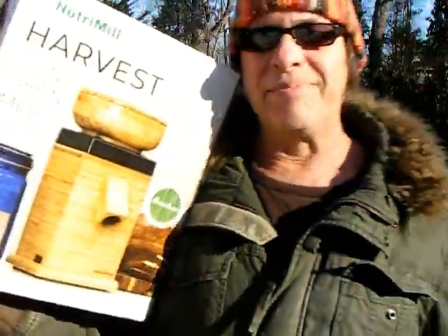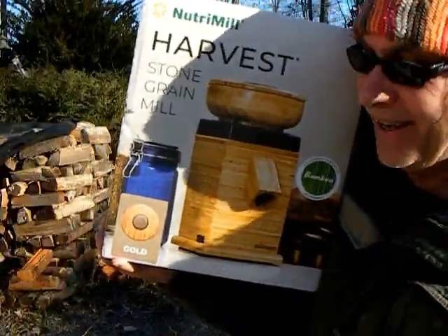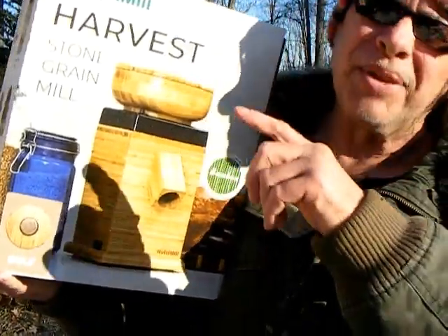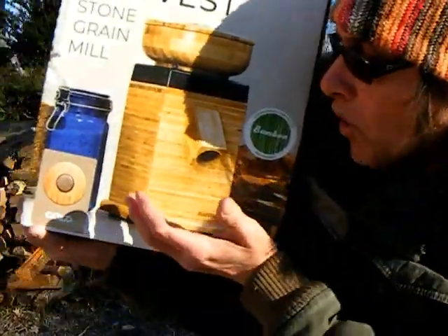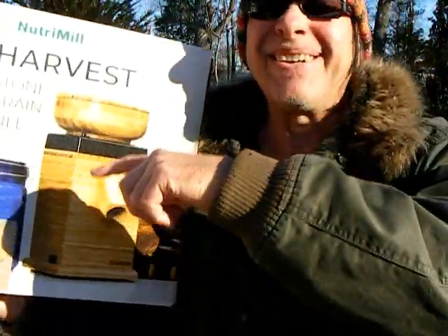Hi, I'm Jeff. This is my potter's journal for late February 2024. I got a new toy — a stone grinding grain mill. Now, it's not for the pottery, but it needs a bowl to catch the flour. Let's see what's going on in the studio today.